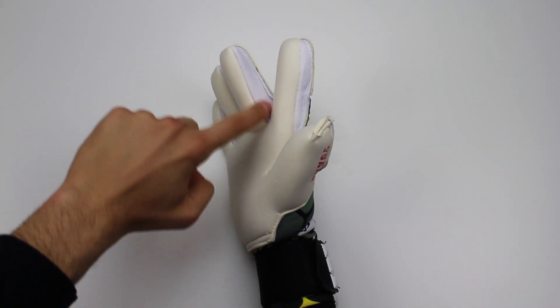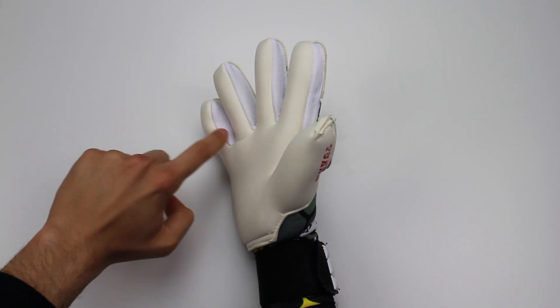Tra le dita ci sono degli inserti in rete traspirante per una superficie maggiore di presa ma anche per un'ottima ventilazione.